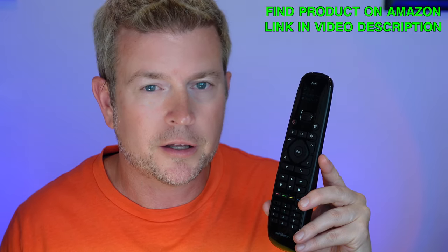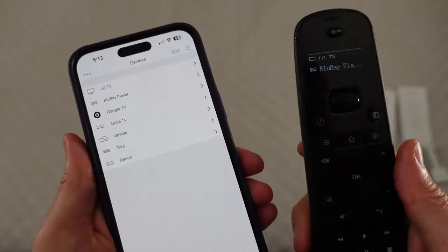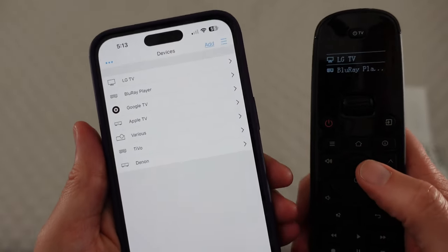Once you have a remote control set up, you're able to customize what the buttons do on the remote for any particular device, including controlling other devices. You can also set up macros, so we're going to cover that as well — how you can set up a macro to do multiple things at once. For example, one button push can turn on your TV, turn on your receiver, turn on the Blu-ray player, and get ready to go. Let's jump over to the video where I'll show you how all that works.